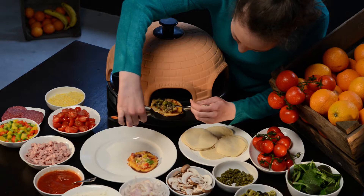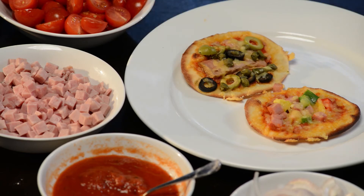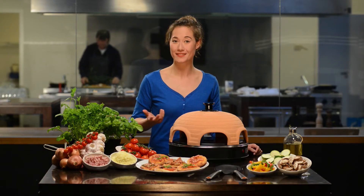The terracotta dough absorbs moisture so your pizzas get really crunchy. And after seven minutes, they are ready to enjoy.